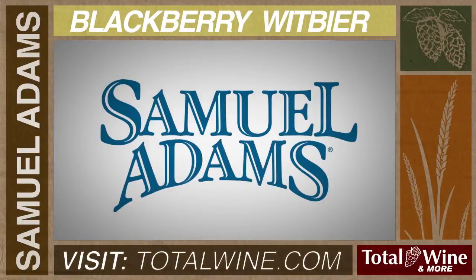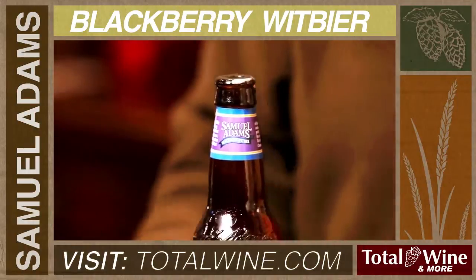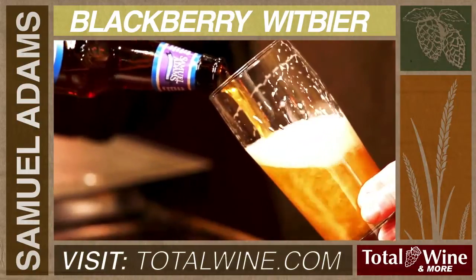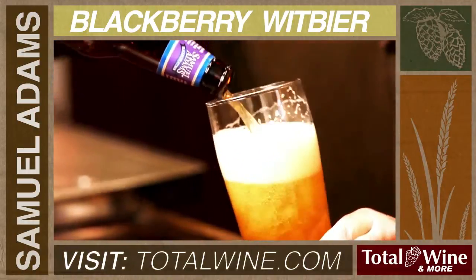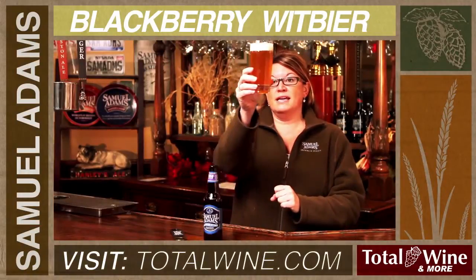Samuel Adams' Blackberry Wit is our take on a classic Belgian Wit beer. The classic Wit beer is a beer that you'll see has some haze to it, and this is from yeast proteins and a lot of wheat. This beer has over 50% wheat in it, so you'll notice it's quite hazy.